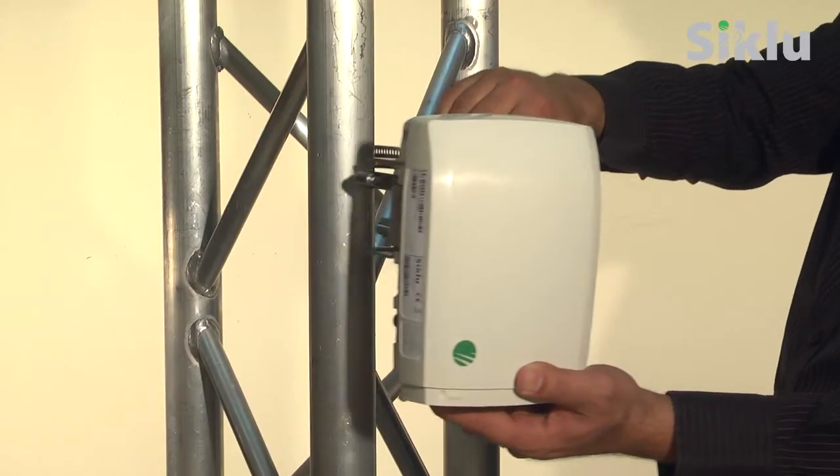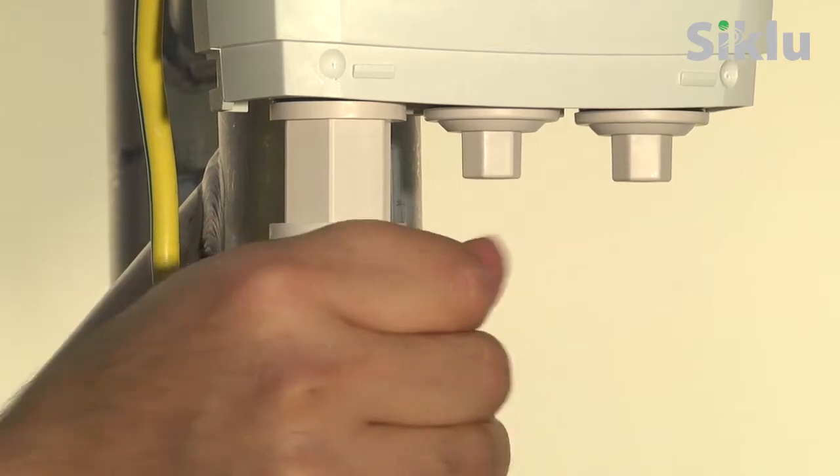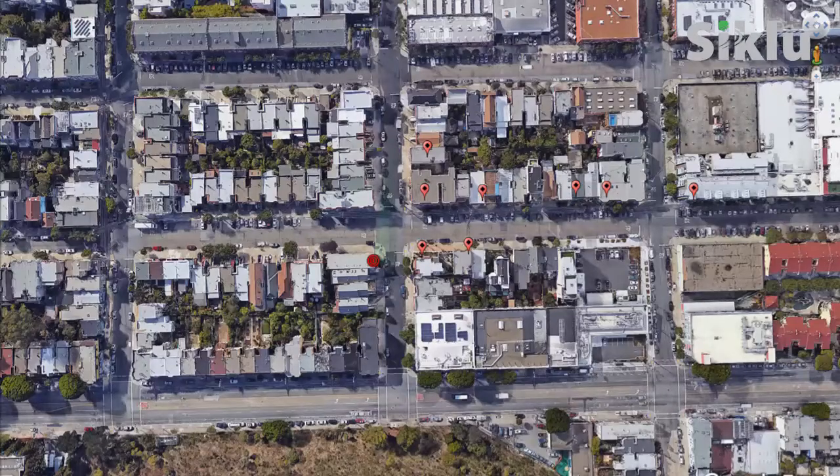In this video we're going to show you how quick and easy it is to install and commission the multi-haul v-band or 60 gigahertz point to multi-point multi gigabit radio. A multi-haul point to multi-point system consists of a base unit serving as an access point and multiple terminal units or CPEs. It uses a beamforming integrated antenna to auto align, making installation a lightning-quick one-person job.